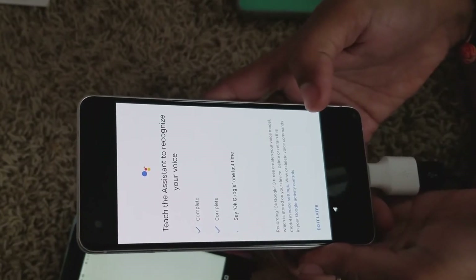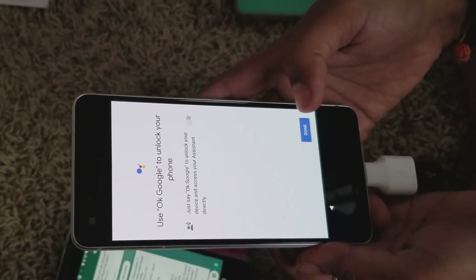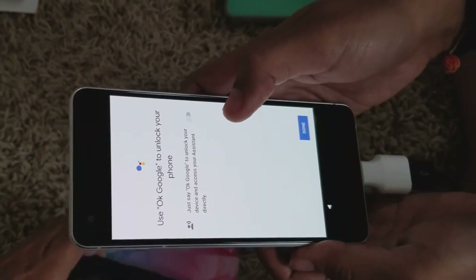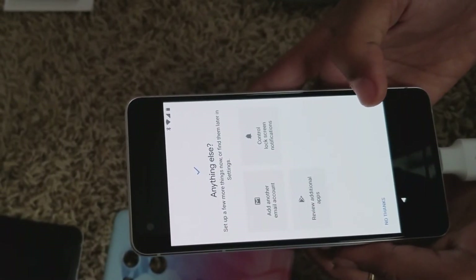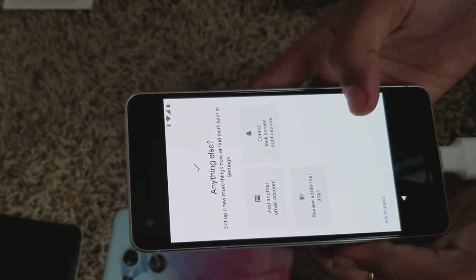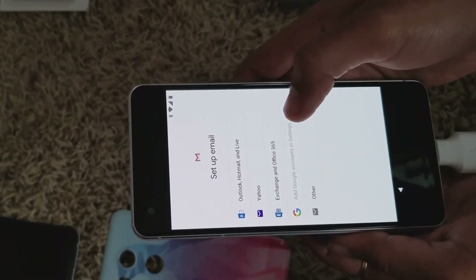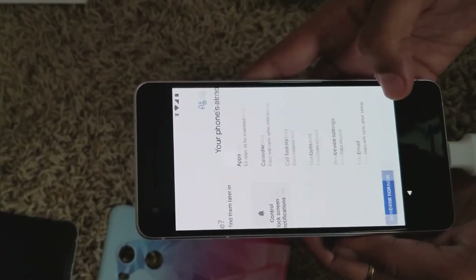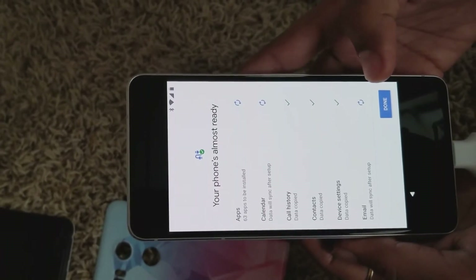Here we go — our favorite, Google Assistant. Once we set her up, it prompts us to add anything else we want. You do have to click on something, otherwise it won't give you the option to move next — so just check it, make sure you haven't forgotten anything, and then move forward.